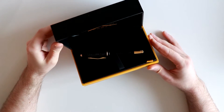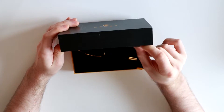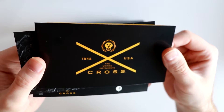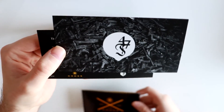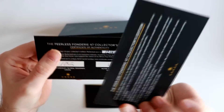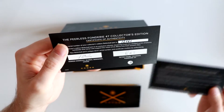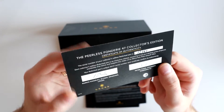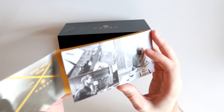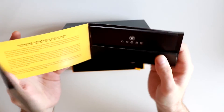Let's see what's inside the box, because it isn't only just the pen. You have a few cards: one brochure from Cross themselves, one card from the Fondry 47 with their statement, so to speak. And then you have the certificate of authenticity, signed and numbered. The inside of the Cross brochure contains some pictures, which look kind of good, a statement, and then the warranty card.